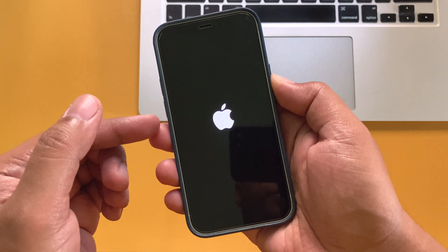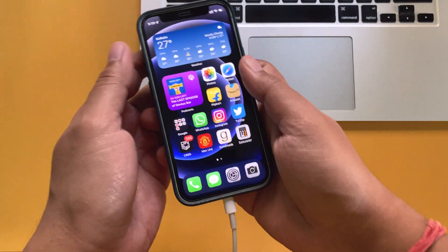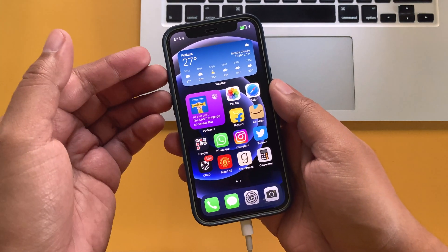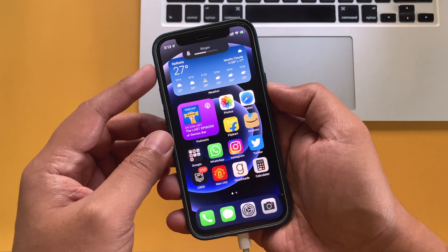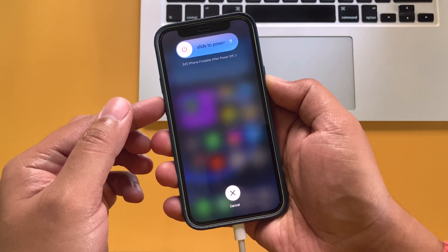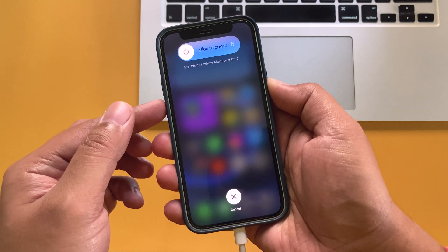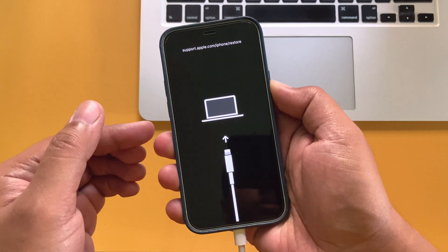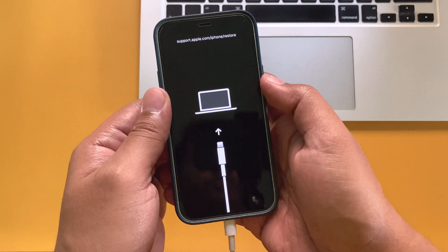To enter recovery mode, first you need to connect your iPhone to a Mac or Windows PC via lightning cable. Then press the volume up button and release it, volume down button and release it, and then press and hold the power button until the iPhone reboots. Keep holding the power button until you see the recovery mode screen with the connect to iTunes option.